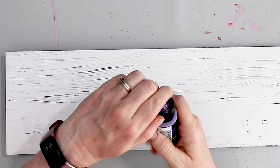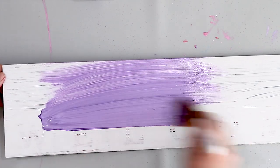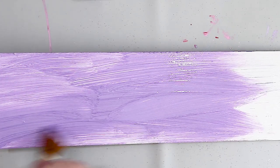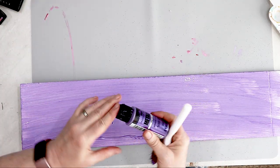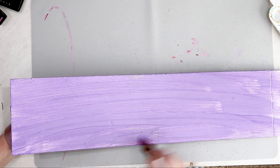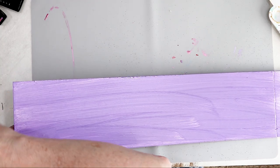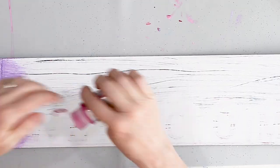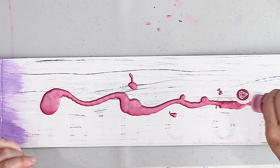Once my sign was all dry, it was time to paint it the color I wanted it to be. For half of the sign it's going to be purple as the main color and the other half is going to be pink. So I took the purple paint and painted one of the welcome signs with the purple. This is like a diamond metallic paint, so it's real glossy and it has a lot of shine to it. Once I did the purple, it was time to do the pink — again this is the metallic diamond shine paint. You can see the diamond on the lid.